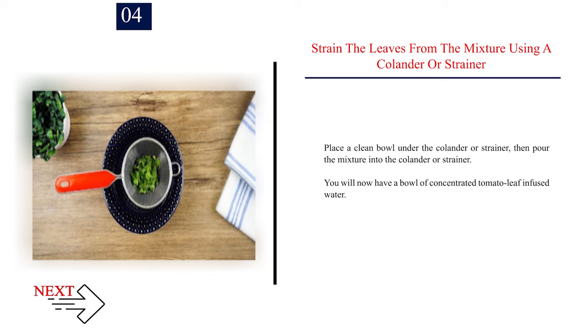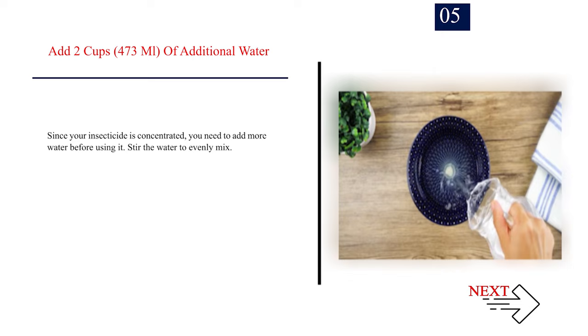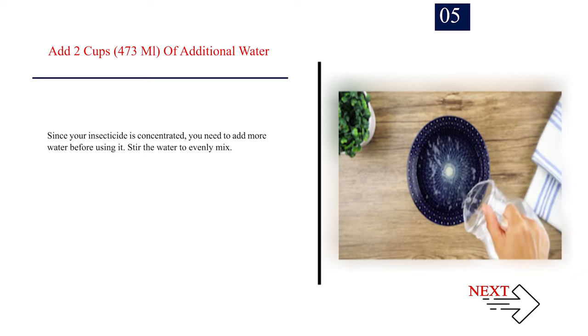Number 4: Strain the leaves from the mixture using a colander or strainer. Place a clean bowl under the colander or strainer, then pour the mixture into it. You will now have a bowl of concentrated tomato leaf infused water. Number 5: Add 2 cups (473 ml) of additional water. Since your insecticide is concentrated, you need to add more water before using it. Stir the water to evenly mix.